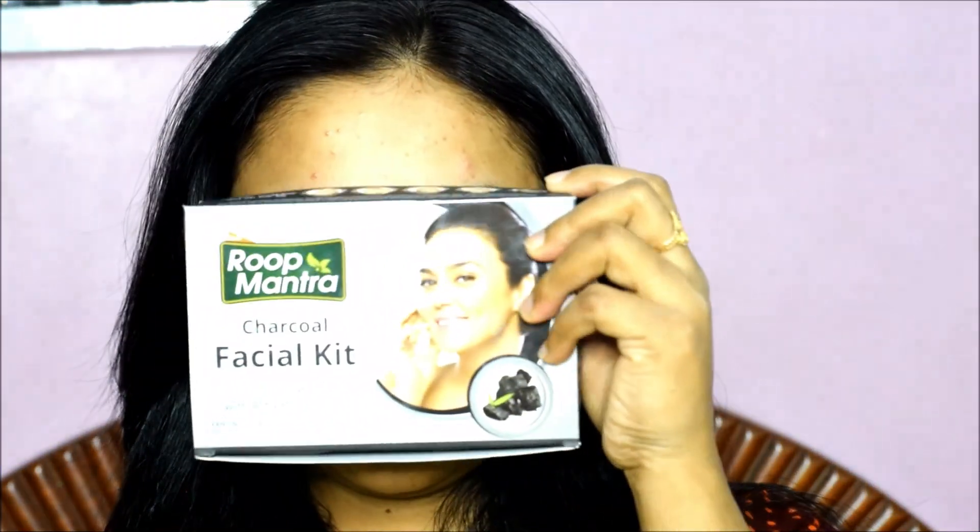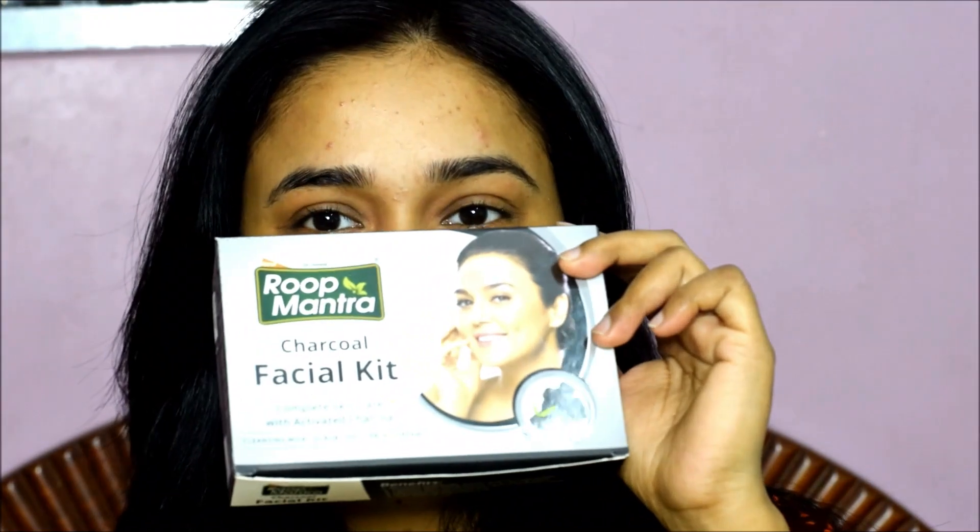This was the Roop Mantra Charcoal Facial Kit review and demo. I really liked it and got a good result. You can try it — it's very affordable. You will get it online, and if you want to buy it, there is a buy link in the description box.